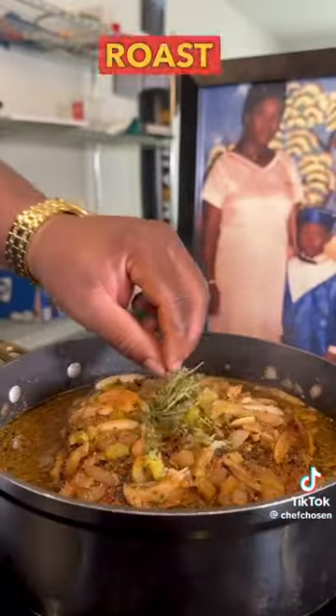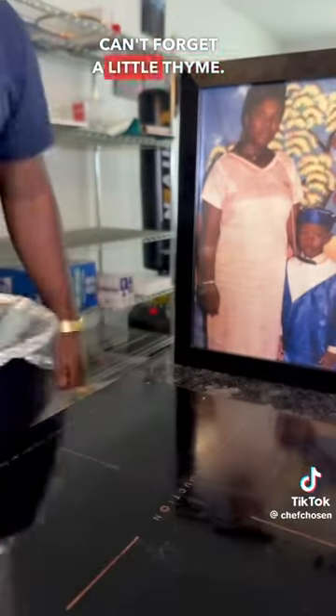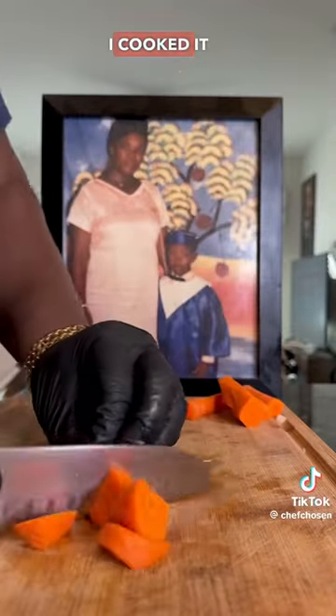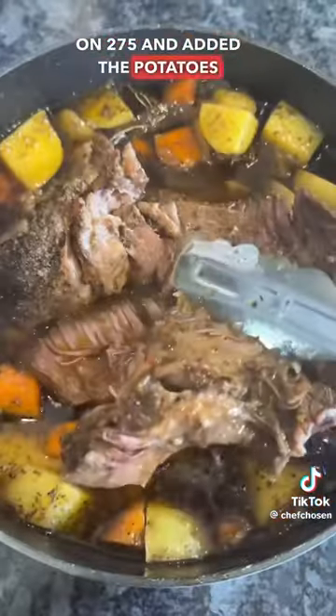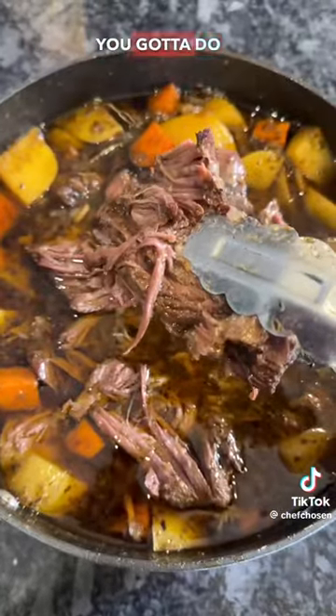Add your chuck roast back in. Can't forget a little thyme. Then we're going to pop that thing in the oven. I cooked it for a total of four hours and 30 minutes at 275°F, and added the potatoes and carrots in the last hour. And all you've got to do is eat.